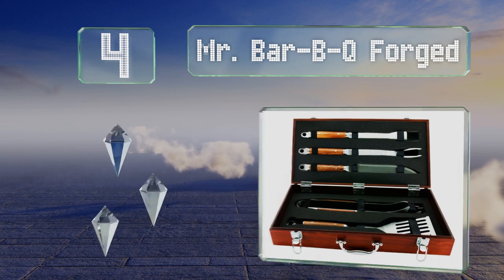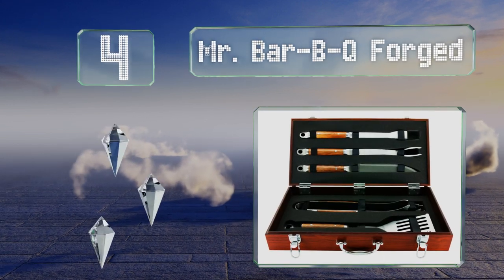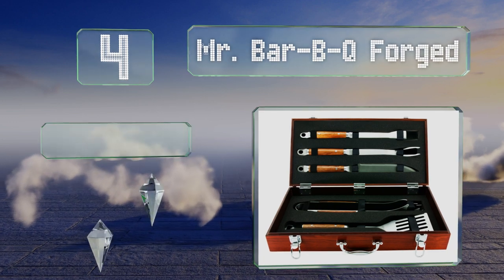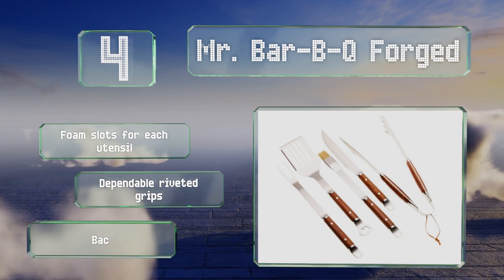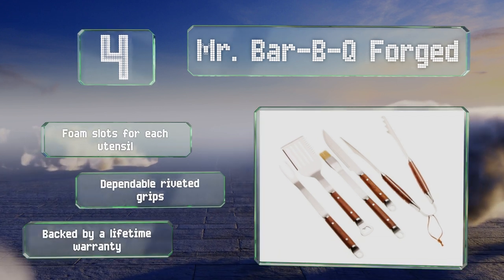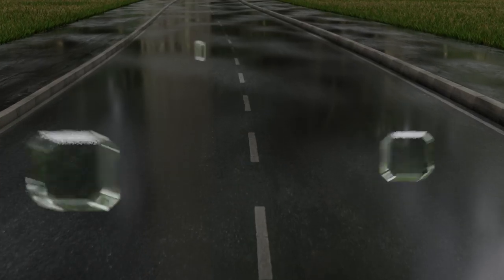At number four, the five-piece Mr. Barbecue Forged comes in a lovely box to match the sturdy wooden handles on the tools it contains. It has a nice balance of elegance and rustic charm, well suited to the chef who takes pride in his or her work. It features foam slots for each utensil, dependable riveted grips, and a lifetime warranty.